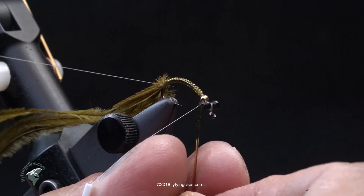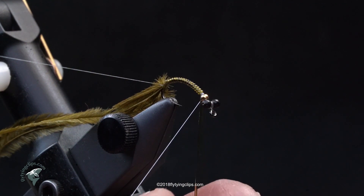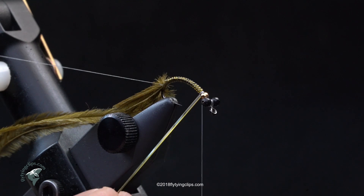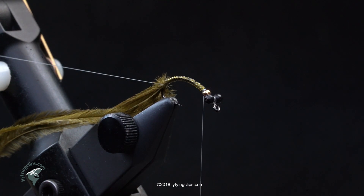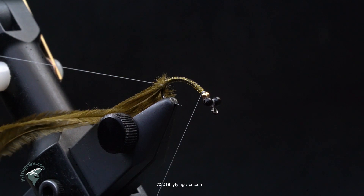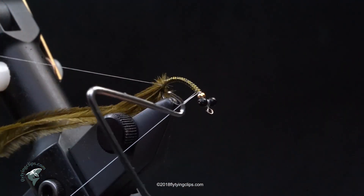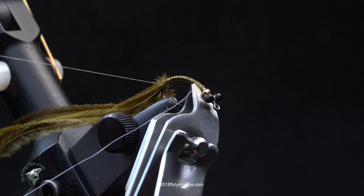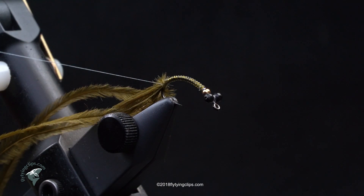Now I'm going to tie off my D-rib and then trim. I'll tie off both the thread and the D-rib, then cut the whip. Now I'm going to take my back-end bobbin and pull my ostrich herl on the sides of the abdomen and then wrap the thread through it.